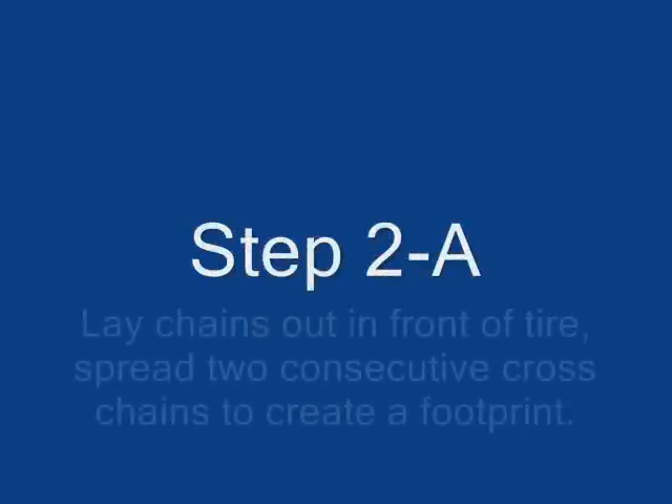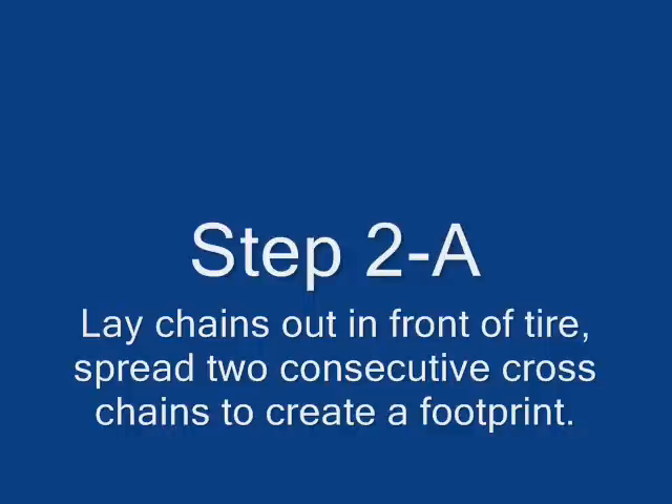Step 2. Lay the chains out in front of the tire and spread two consecutive cross-chains to create a footprint.